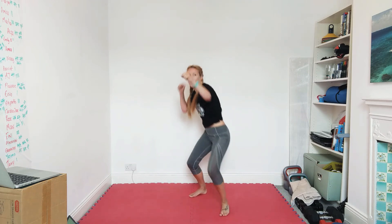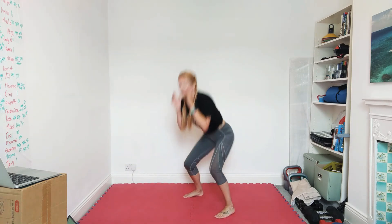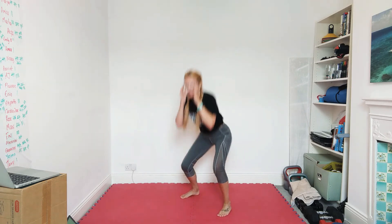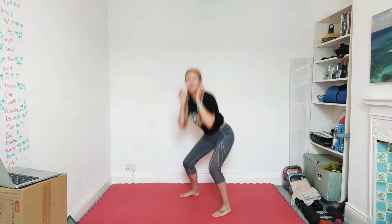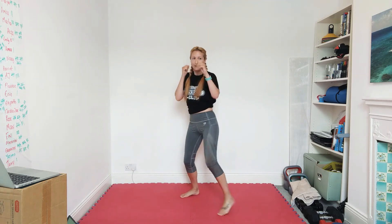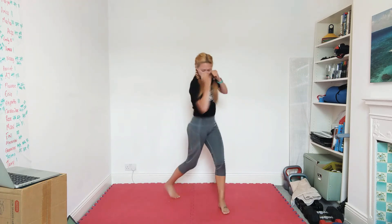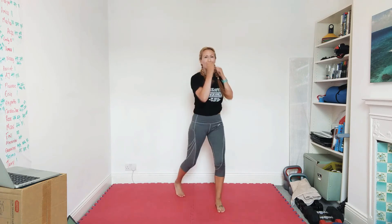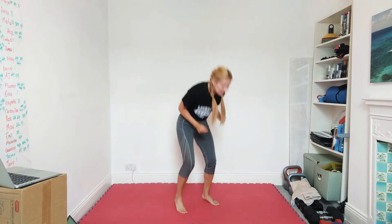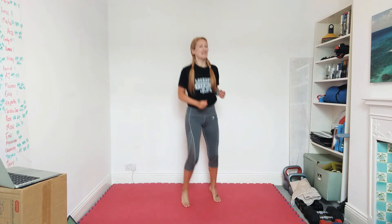All right — jab, uppercut, jab, squat. Uppercut, jab, squat. Jab, uppercut, jab, squat — keep this going. Turn the toes remember. Jabs to the nose and the cuts to the chin. Quarterbacks — just fast feet. Back to a little jog. We'll be going southpaw soon.